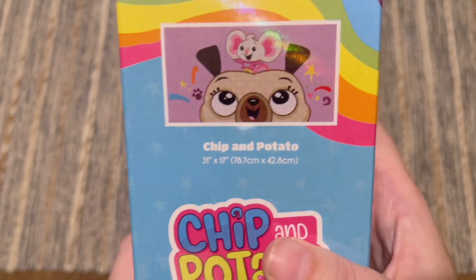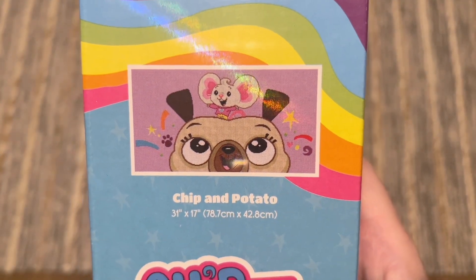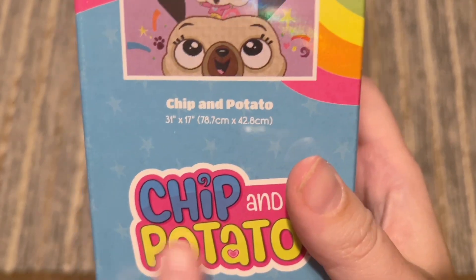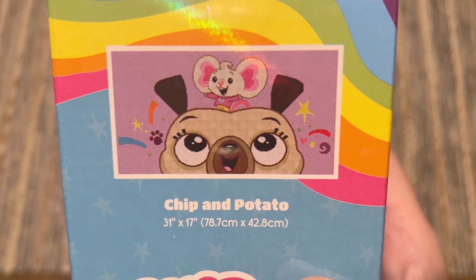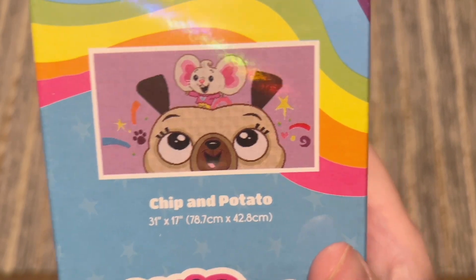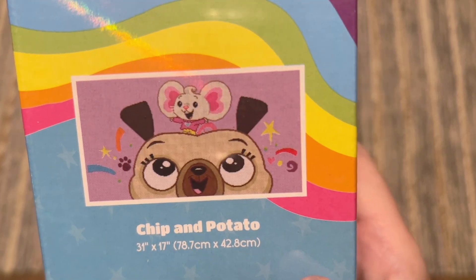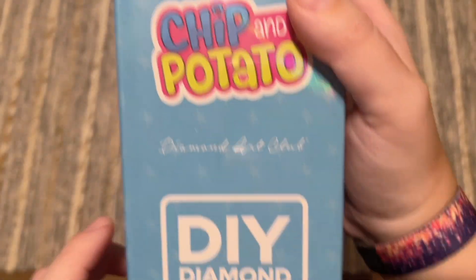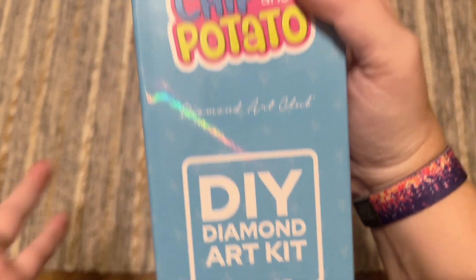What I have to share with you guys today — this kit is actually called Chip and Potato. Some of the other ones from this Chip and Potato series have different names, but this one is just called Chip and Potato. They're so cute, oh my gosh. This one is going to be 31 by 17 inches, or 78.7 by 42.8 centimeters. It's going to have square shaped diamonds and it's going to have everything included that we need.